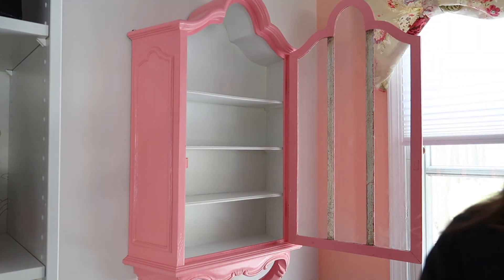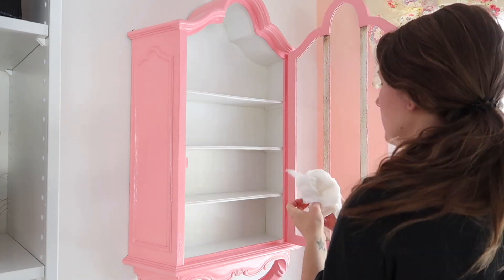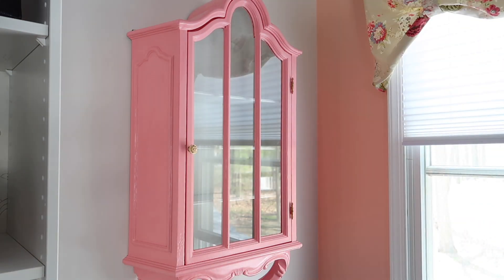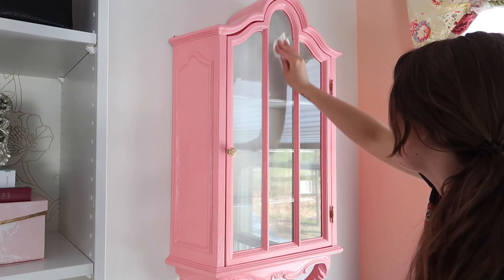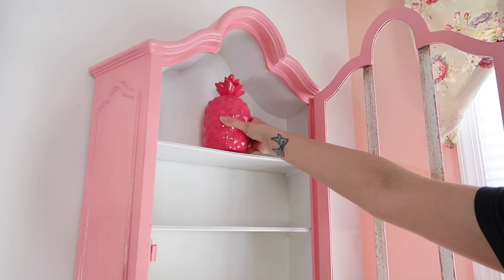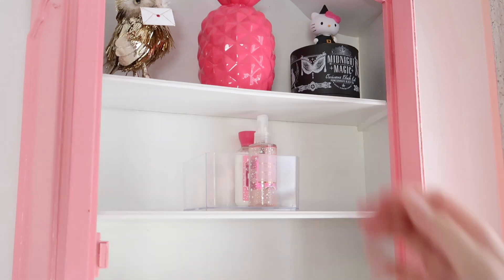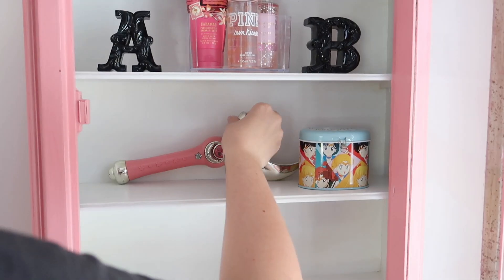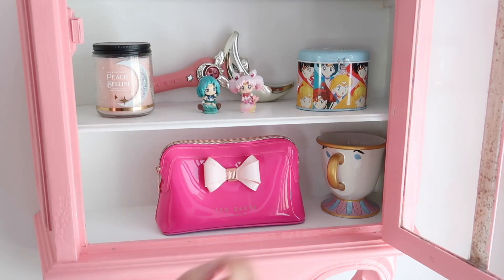Now that it's all mounted and ready to go, I'm giving the interior a good cleaning. I'm cleaning the glass really well — it was very dusty. The inside of the glass has two pieces I was unable to paint, which is unfortunate, but since it's on the inside I didn't really care. I'm also wiping down the interior and I let it sit open for a few days just to get that paint smell to air out. Now I'm going ahead and decorating it, filling it up with a few decor pieces and knickknacks — things that are pretty, make me happy, and are sentimental or nostalgic. As you can see it keeps consistent with my pink, black and white color scheme.